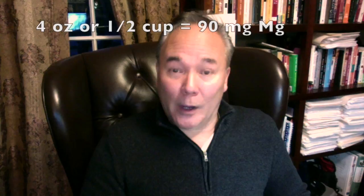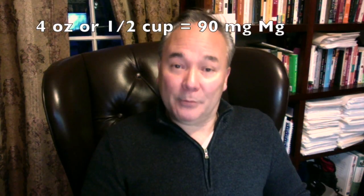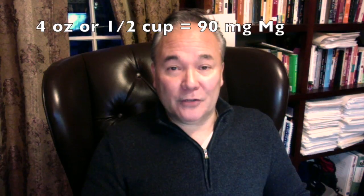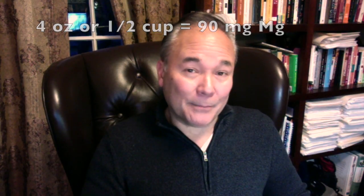Start with four ounces or a half cup twice a day. Each half cup or four ounce serving provides 90 milligrams of magnesium, so twice per day adds only 180 milligrams of magnesium per day. We're trying to get to at least 400 milligrams per day to obtain relief from migraine headaches. Build up to eight ounces or one cup twice a day — even that's only 360 milligrams per day. So it would help if you could add a midday dose of at least four ounces, if not eight ounces.